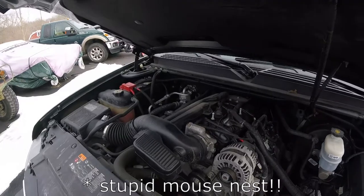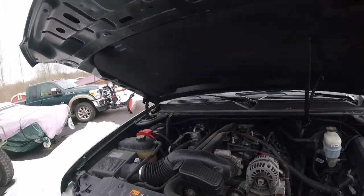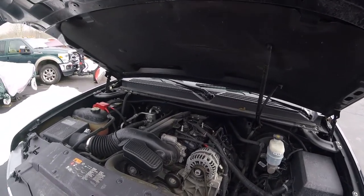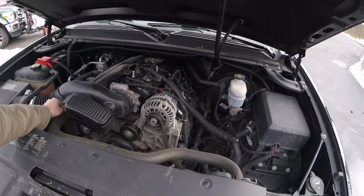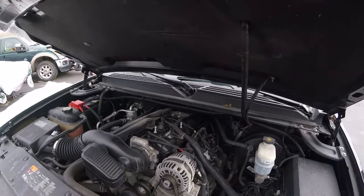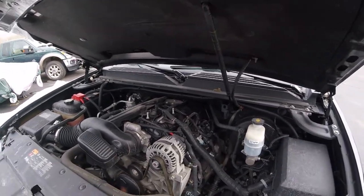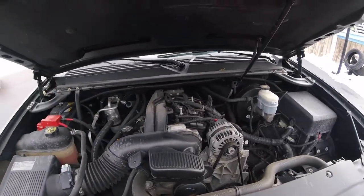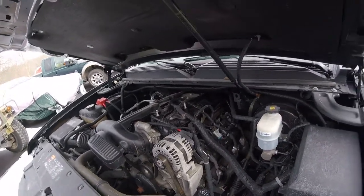All right, now we're done cleaning up after that little mess. This truck — the previous owner barely drove it, so I'm positive that was there before it came into our care. We've owned it for three months now and it's been driven every day, so there's no chance of anything making a nest. If that does happen to you, make sure you clean up all the crud under the engine, because it can burn and stink as the engine gets hot.